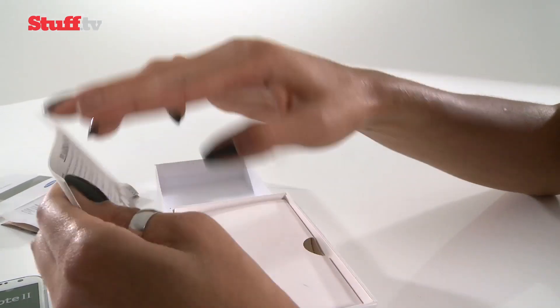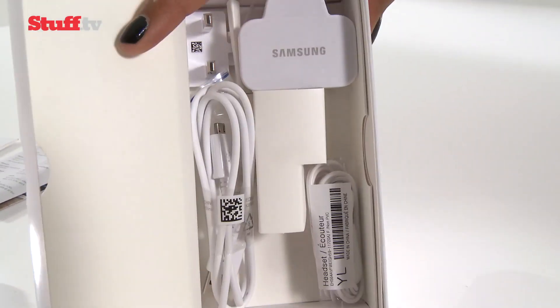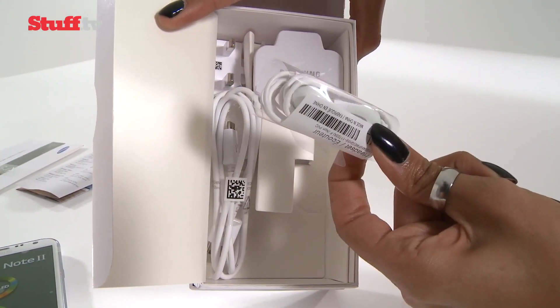So we've got the Quick Start Guide, and that all-important warranty card. And there's all your necessary ingredients — your charger and, of course, your headphones.